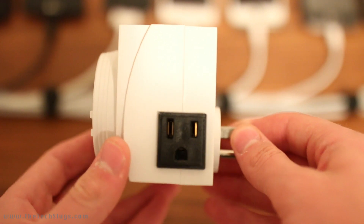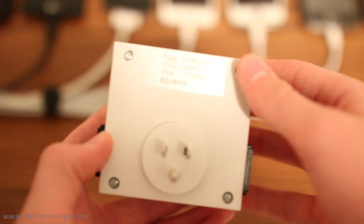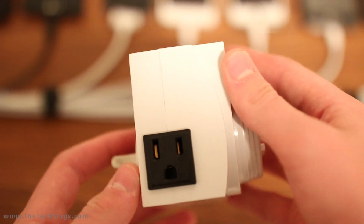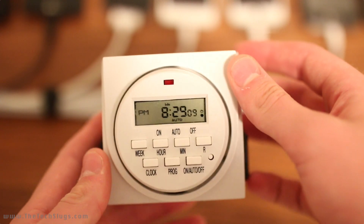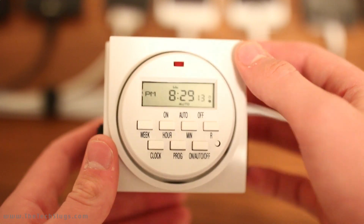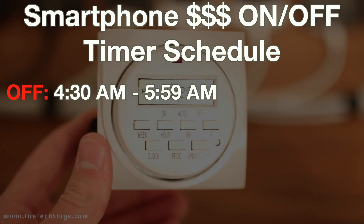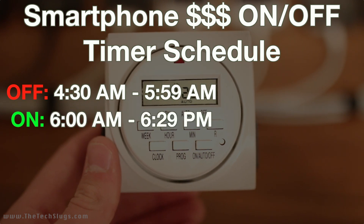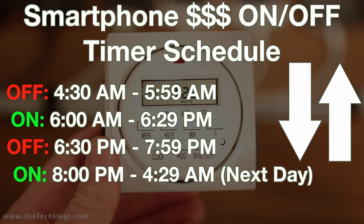It wasn't that much money — it was like $15, you can pick it up on Amazon, link in the description. Basically it's off for about three hours a day. That's how I have it programmed: it shuts off at 4:30 a.m. and turns back on at 6:00 a.m., and then at night it shuts off at about 6:30 and turns back on at 8:00 p.m.